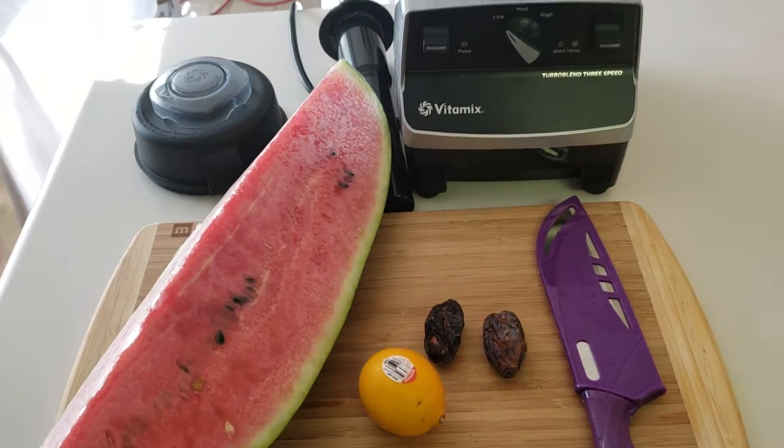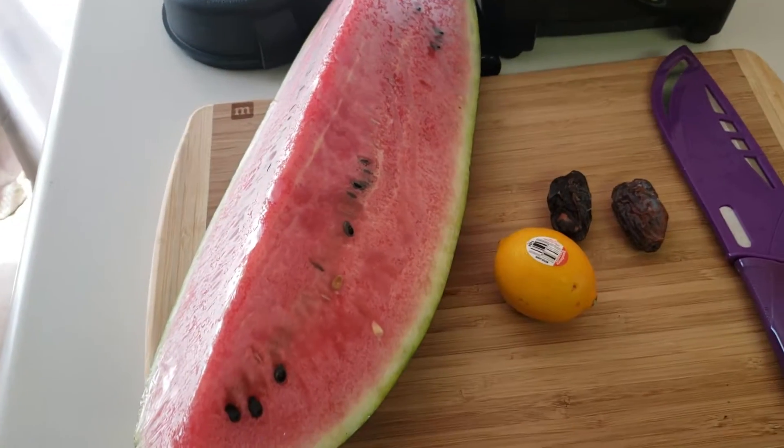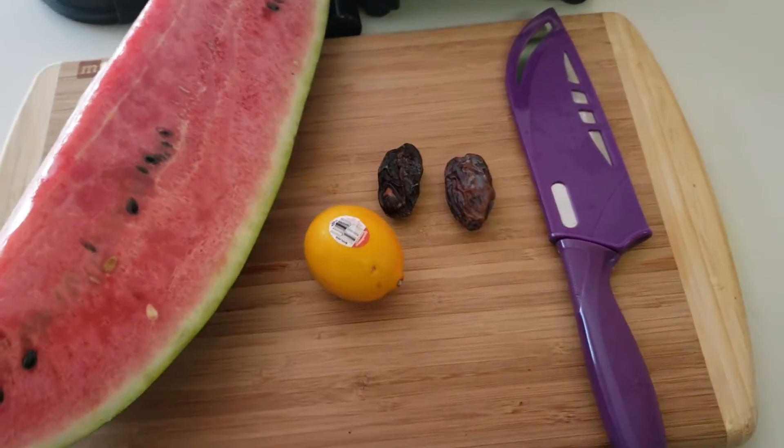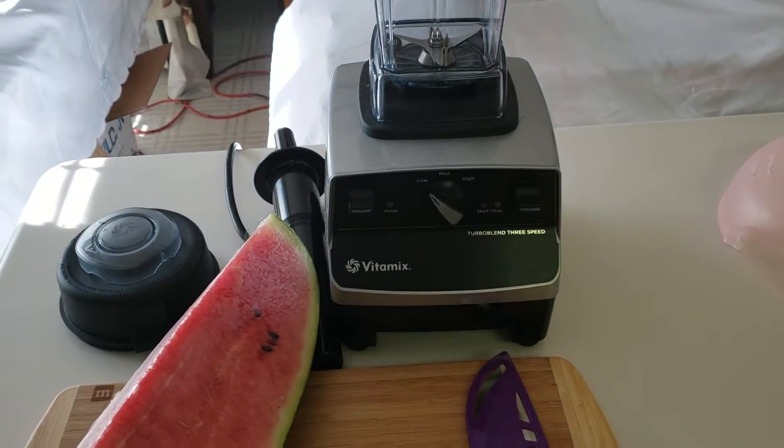I'm about to make some watermelon juice, and this is all you need: a seeded watermelon — organic — a Meyer lemon, which is one of the best lemons out there, two dates, and a blender. I've got the Vitamix.